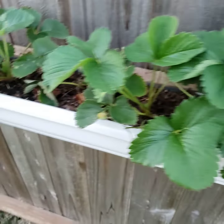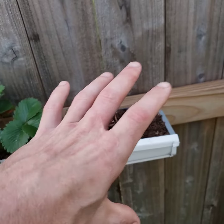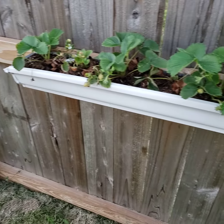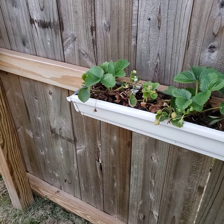I should be able to get some straw — the kind you'd use for pets — and pack it in to insulate it, maybe with foam or something like that. Anyways, just wanted to share that with you guys as a little idea for gardening.